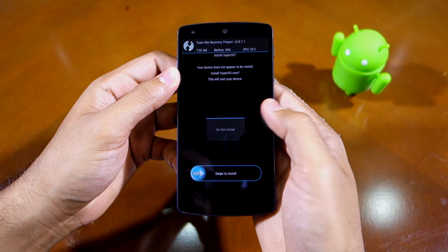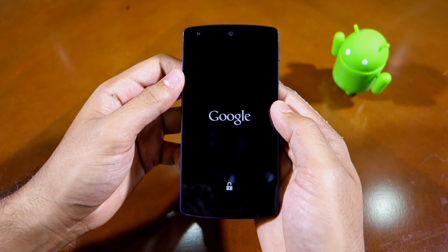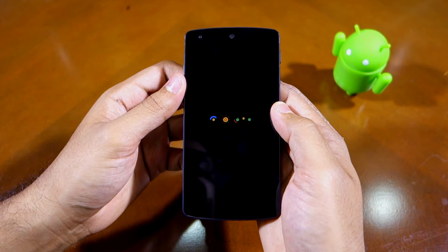Once the framework is installed, simply tap the Reboot System button to put your device back into Android. The first boot after installing the framework can take up to a few minutes, but there's nothing to worry about.